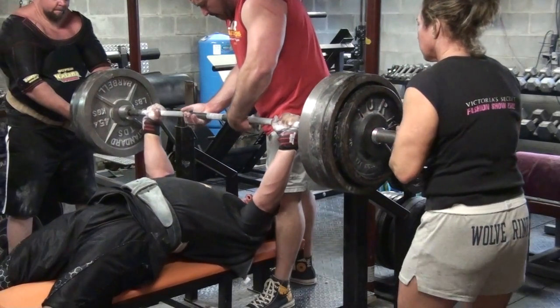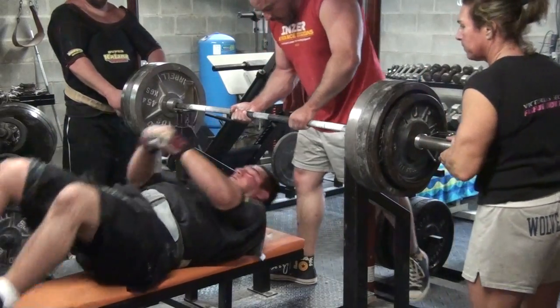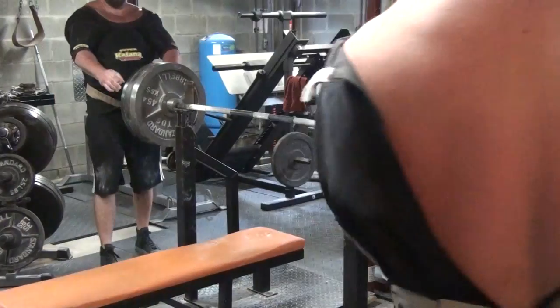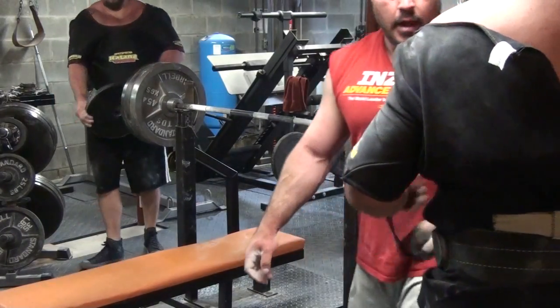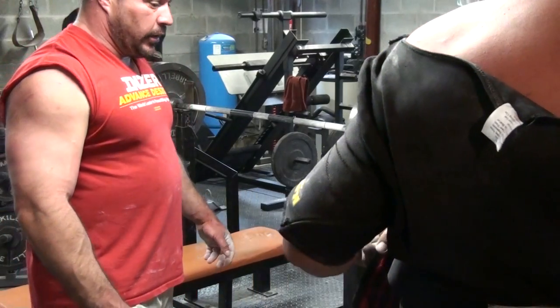Look at that. Lock it. Brother, you had a 6 or 7 inch movement. That was good. Well done. I can remember when you did that with 500. That was good. Well done, man.